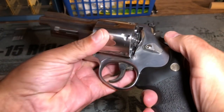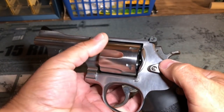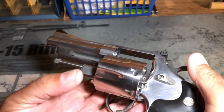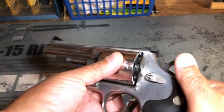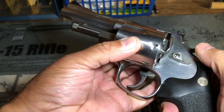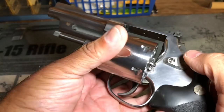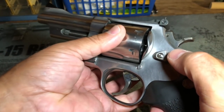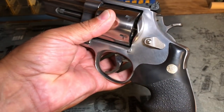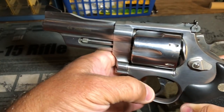Next, I'm just going to check the cylinder release and make sure that it's releasing with no problem and also locking back into place. Make sure you rotate to different chambers on top as you're opening and closing it, and just confirm that everything is unlatching with no problem and then locking back up properly.